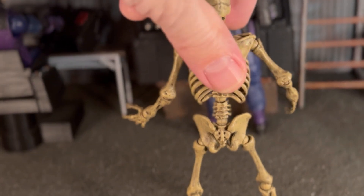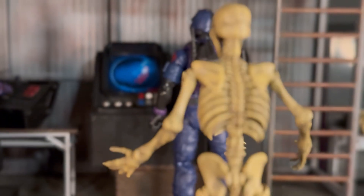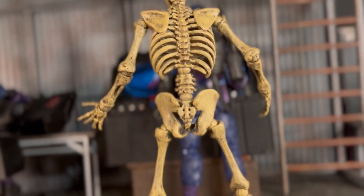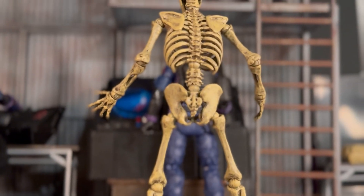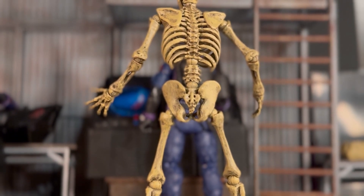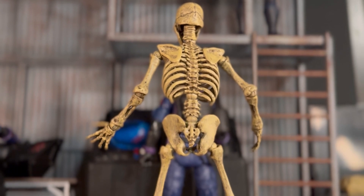Let's go ahead and turn them around because the back is really, in some ways, more impressive than the front, and I'm sure it's not going to be photographed nearly as often. As you can see, the spine is highly detailed, the ribs are highly detailed, and the pelvis. He is articulated at the top of the pelvis, and then he's articulated at the bottom of the ribcage. So you really do have some great possibilities for posing him.